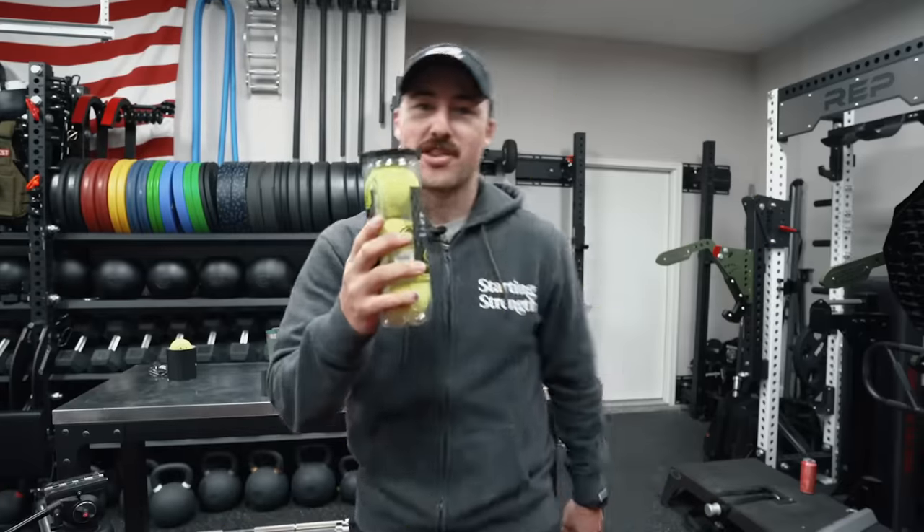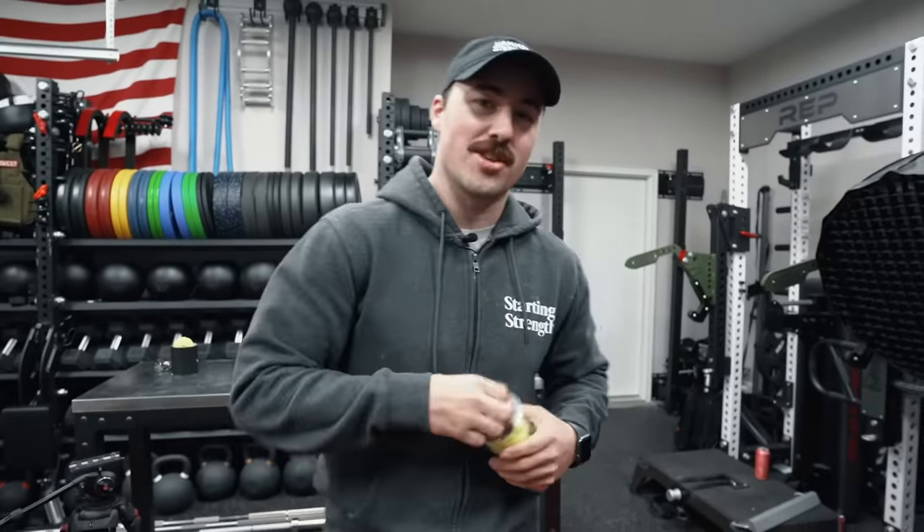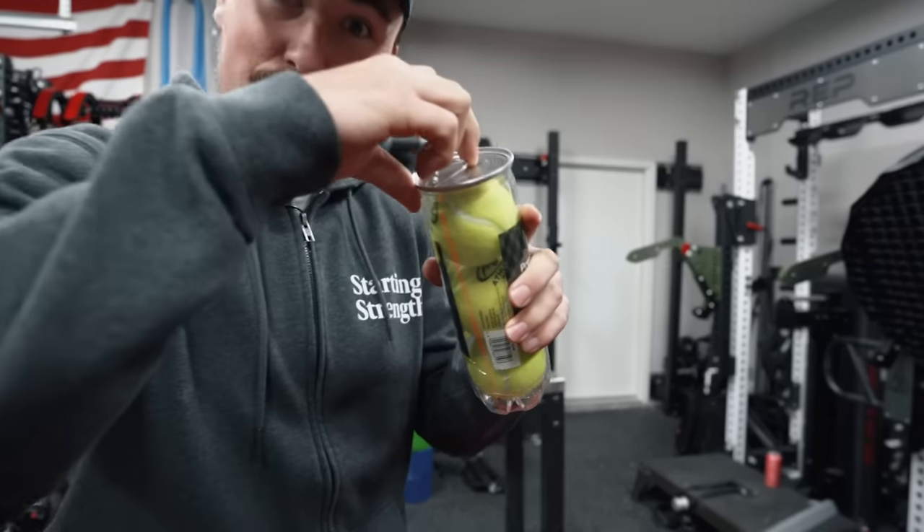This first one involves tennis balls. Yes, tennis balls. One of the best parts of playing tennis or using tennis balls.